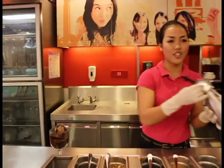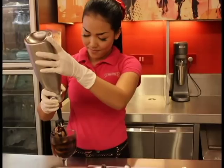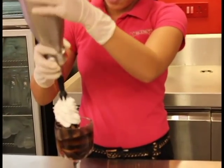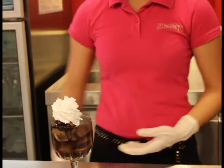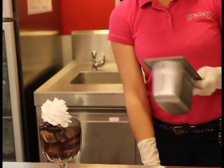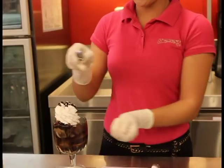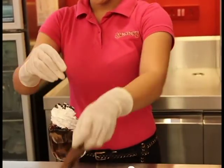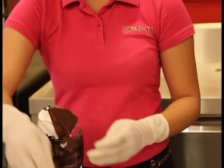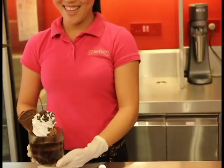And decorate with your whipped cream right here. You shake it well before you use it. And then start with some chocolate chips on top. And finally, one piece of cherry on top. Here we go.